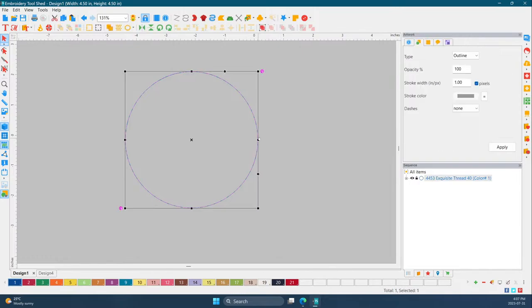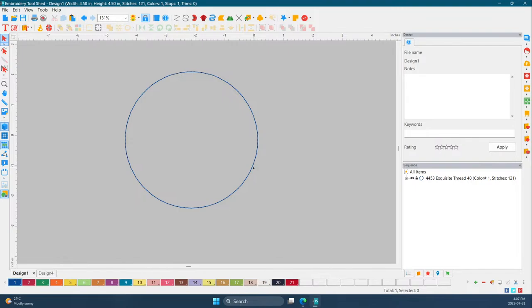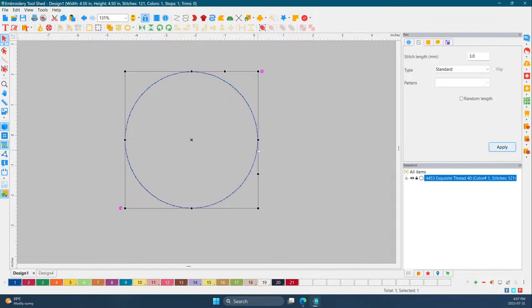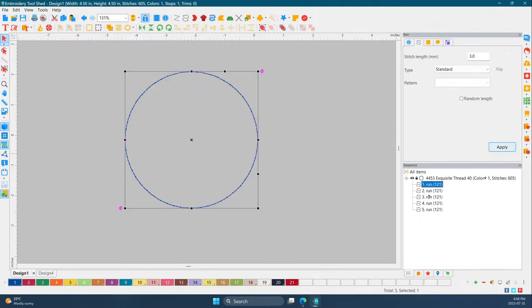That's our first step. In Embrilliance and in this software, we have to make it stitches — it started off as an outline. Now the next thing we're going to do is right-click copy, Ctrl+C, and paste — Ctrl+V — so we have five copies. The first one, nicely numbered, is the placement stitch. The second step is going to be the tack down.